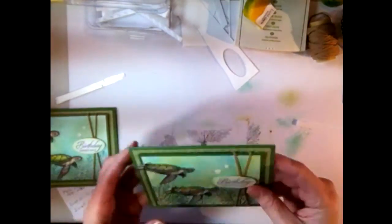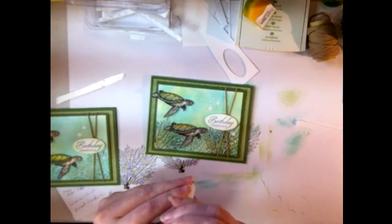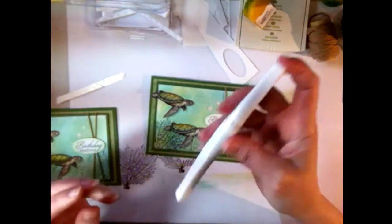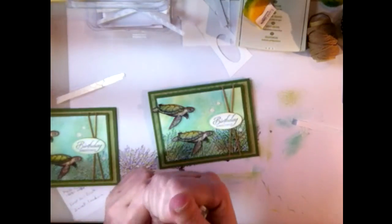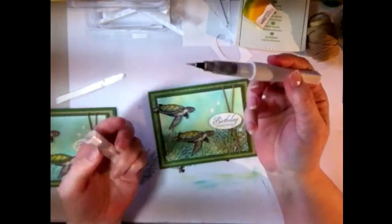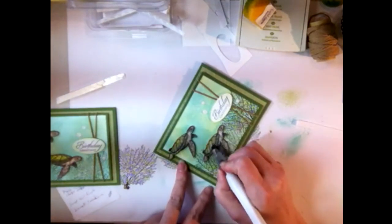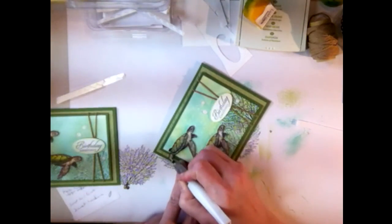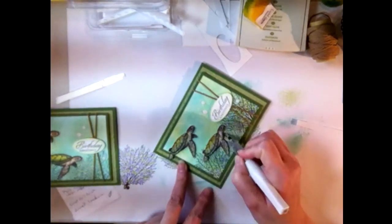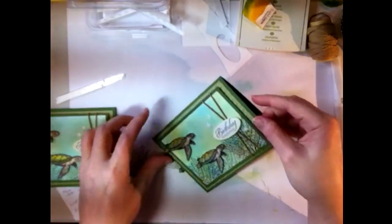There is one other thing that might be hard to see: I took my clear Wink of Stella Glimmer brush pen — which I absolutely adore, best invention ever since microwave ovens — and gave a very, very light brush of shimmer right on the top of their shells, a little bit on their heads and fins, not a lot, to where you almost can't even see it unless you're really looking. It just kind of finishes it off.